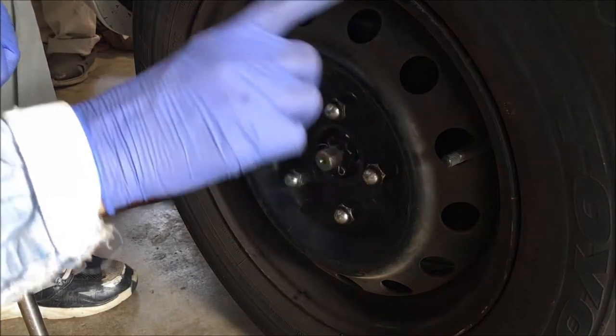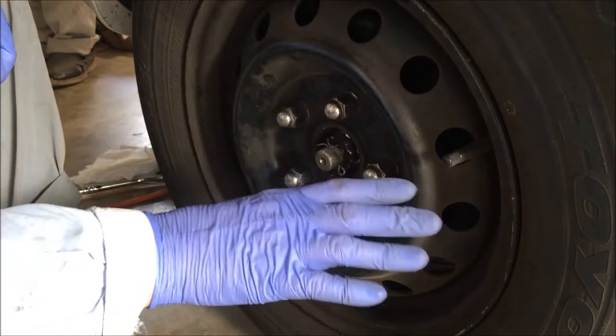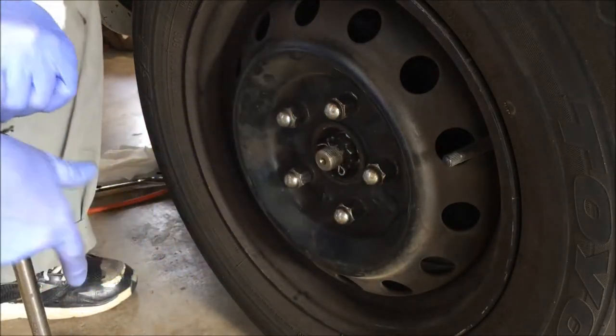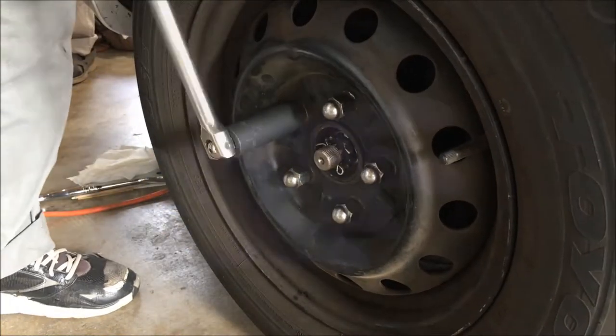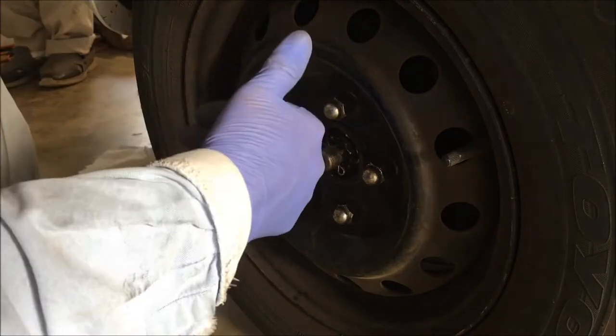First thing you want to do is remove the tire. Before you do that, loosen the lug nuts — just break them loose a little bit. Don't take them off before you raise the car on jacks. It's a 21 millimeter. Now that they're loose, jack the car up, remove the lug nuts and the tire.